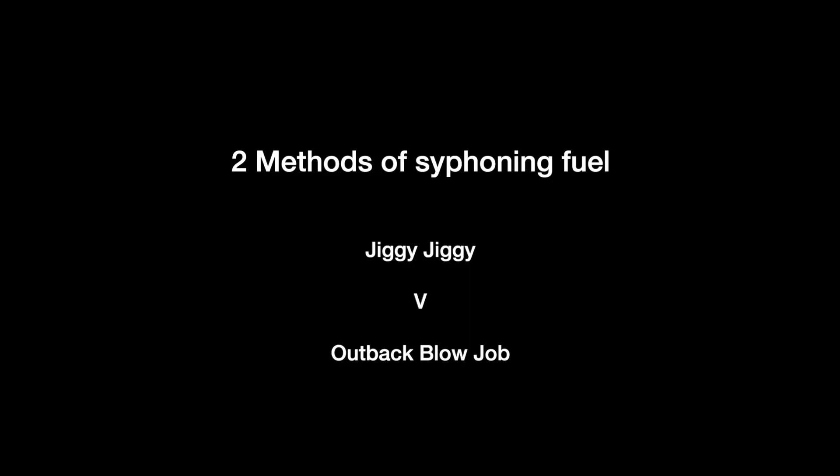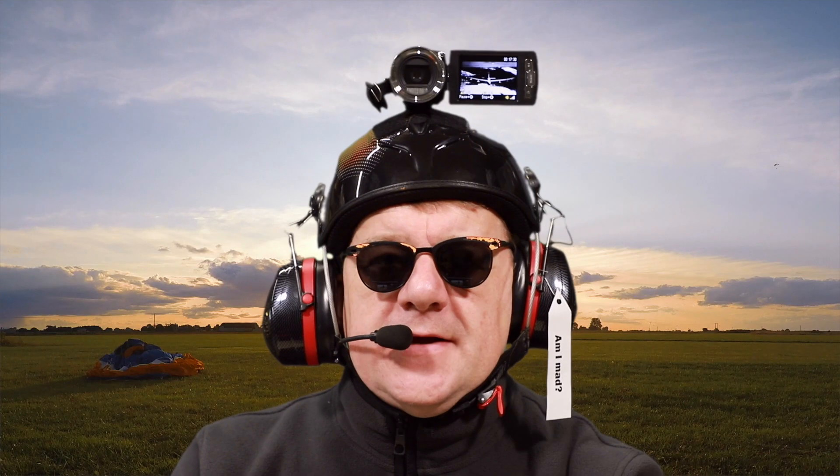Hey, how you doing, cus? Hello, my booties. This week I'm going to talk about softening fuel.